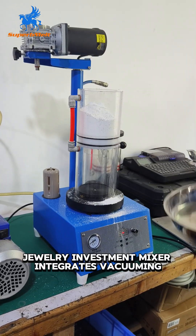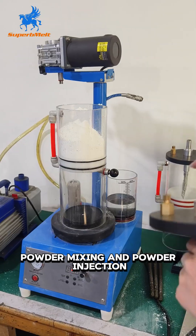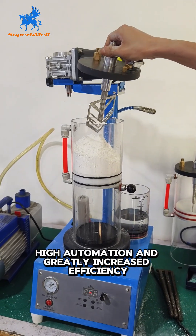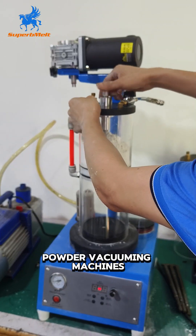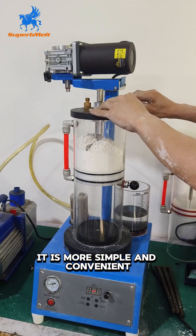Superb Melt's Jewelry Investment Mixer integrates vacuuming, powder mixing, and powder injection, with high automation and greatly increased efficiency. Compared with other complex processes of investment powder vacuuming machines, it is more simple and convenient.